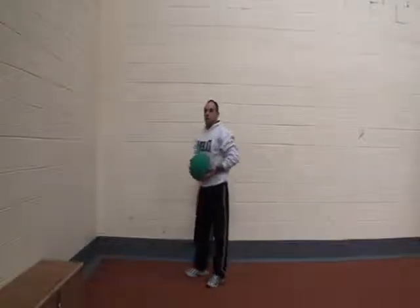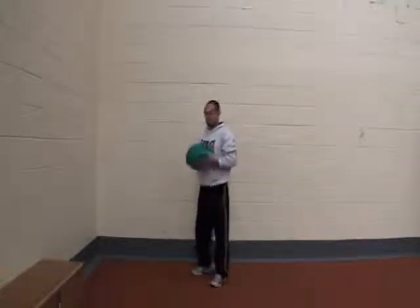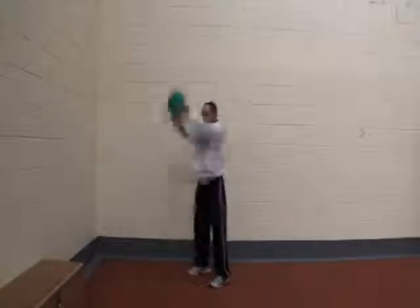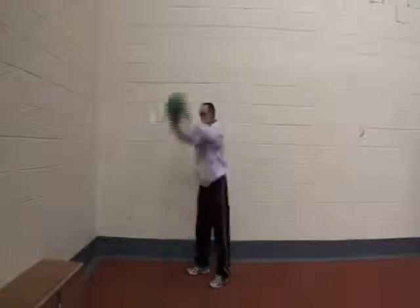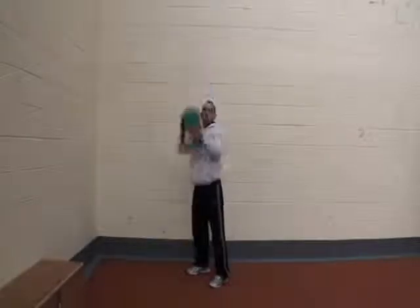The next one is going to be a med ball slam. You're going to stand straight up, ball overhead, and strike the ball down, catch it, then strike back up again. A little bit of bounce on the knees — don't be completely rigid. Again, 45 seconds on, 15 seconds off.